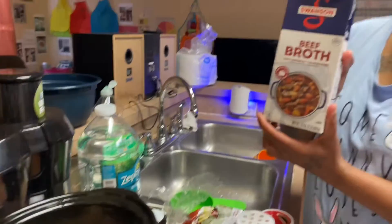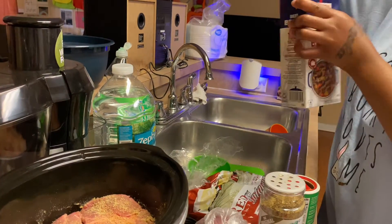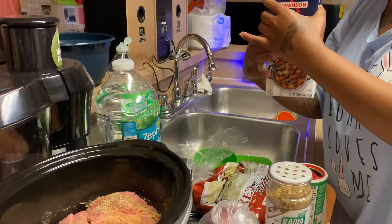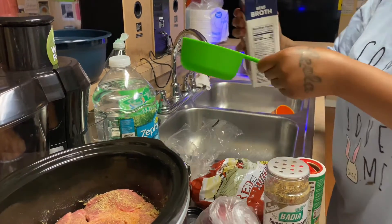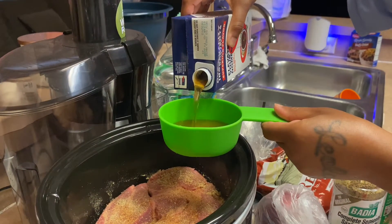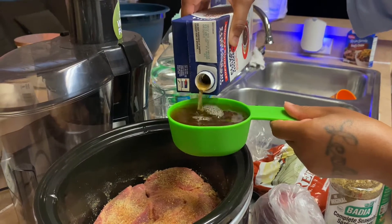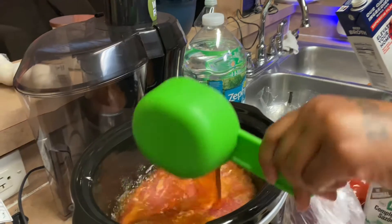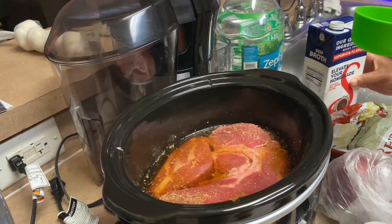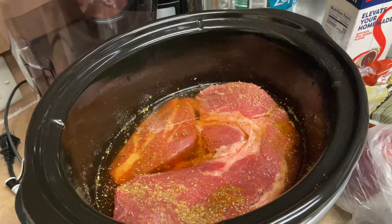We're gonna put some beef broth in — one cup for right now. That makes it juicy. It smells kind of like apple cider vinegar to me.